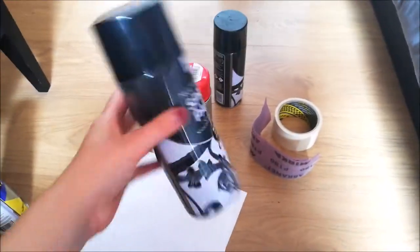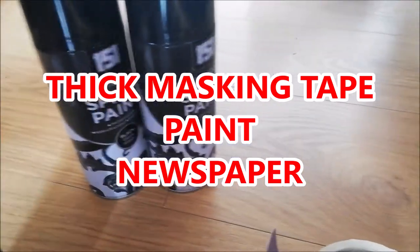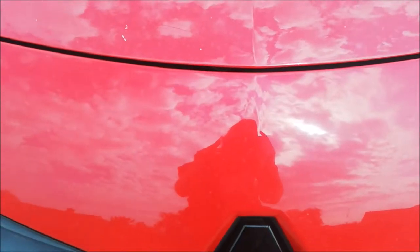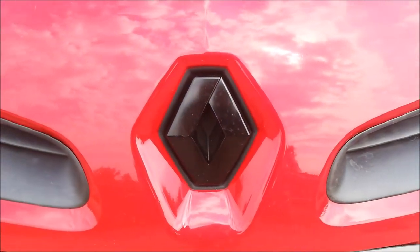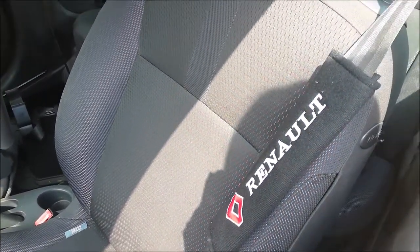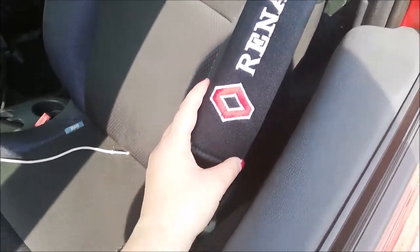Because I really hated the feel of Plasti Dip. Literally all you need for this mod is some masking tape and some paper. I then did the same for both the badges on the car, and actually de-badged the Renault badge on the back of the car. I also purchased seat belt covers just to make the car look a bit more customised — you can easily pick these up from Amazon or eBay.